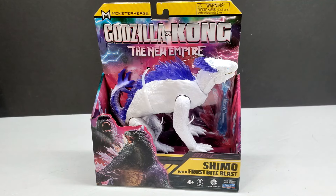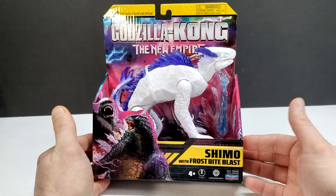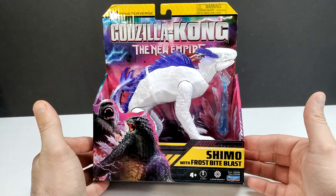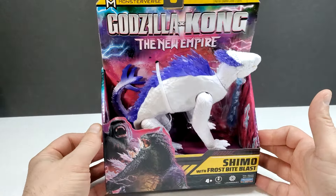Hey guys, welcome back to Andy's Dinosaur Reviews. Today we have another brand new Godzilla x Kong: The New Empire figure - this time we have Shimo with the Frostbite Blast. This figure took me a little bit to find, but luckily my local Walmarts have begun putting out all the Godzilla stuff. I'm not entirely sure how to pronounce this kaiju's name - it looks like it would be 'Shimo' but I've also heard 'Shimu', so if you guys know the correct pronunciation, let me know.